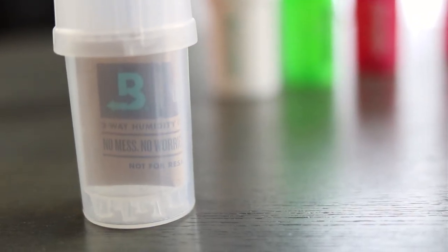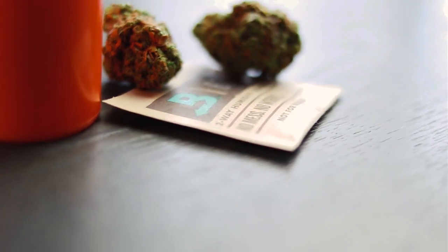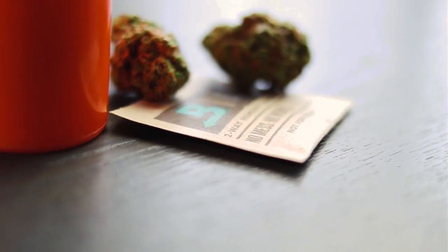So why is this important to you? Because Boveda inside of this container is going to lock in that moisture content of your flower by regulating the humidity inside. When you lock in that moisture content of your cannabis, you're eliminating weight loss due to moisture evaporation, so everyone is getting exactly what they paid for, which means you're going to retain your terpenes in your flower.